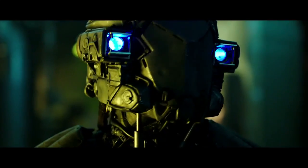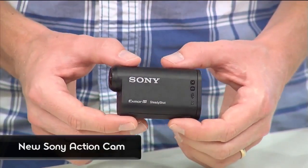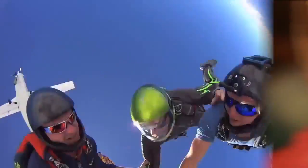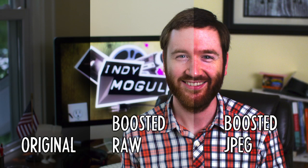This week on Indie News: an exciting new YouTube series, how to create an exploding puppet, Sony's new competitor to the GoPro, and I learned more about the Blackmagic Cinema Camera and how to work with raw high-res video files.